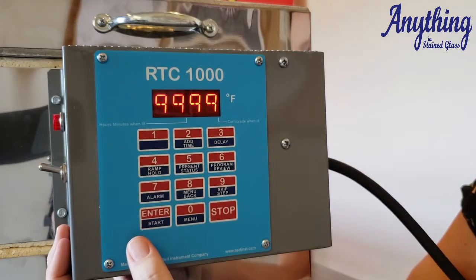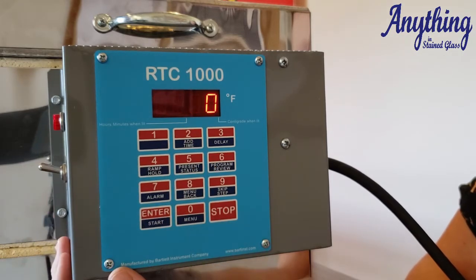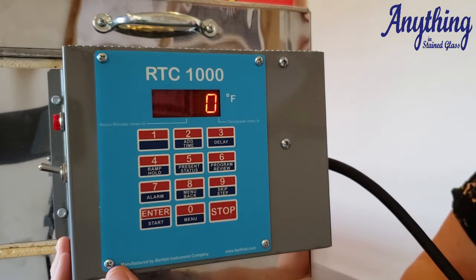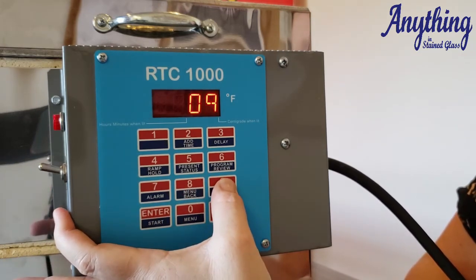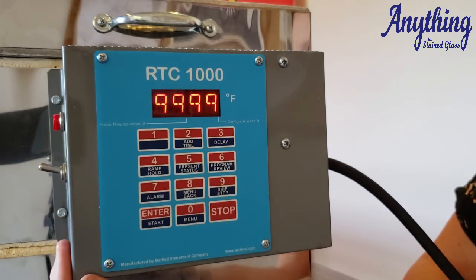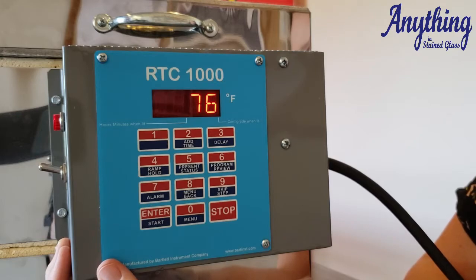Now here's where we talked about that alarm. Most people see 9999 and think they need to set it to zero. But setting it to zero automatically sets it to start beeping as soon as you turn on the kiln, because your ambient temperature is greater than zero degrees Fahrenheit. So in order to turn off that alarm, you just leave it at 9999 and press enter. Once it goes back to idle, you are ready to fire the program you just entered.